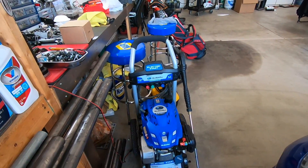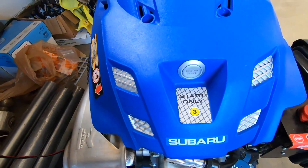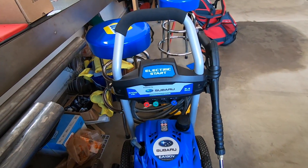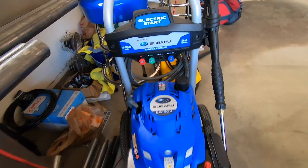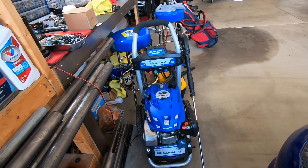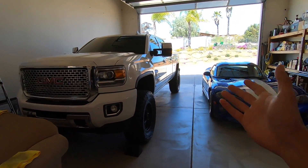The pressure washer I use is a Subaru push-to-start, 3,100 PSI at 2.4 gallons per minute. I believe it was three or four hundred bucks from Costco. It's about three years old and I've never had a problem with it — runs great. You just plug it in and charge the battery for the push-to-start.